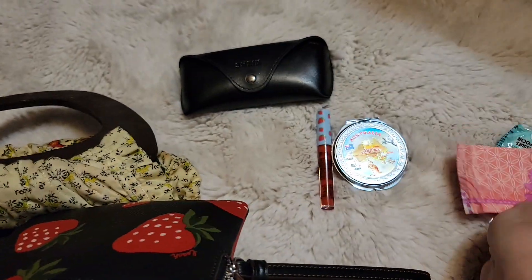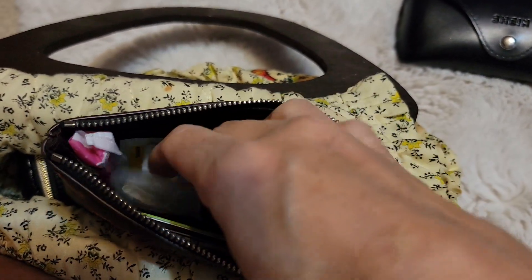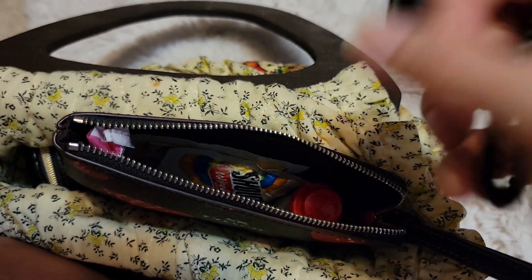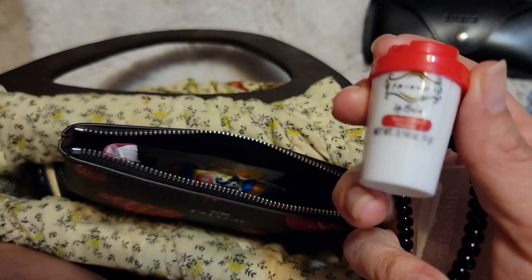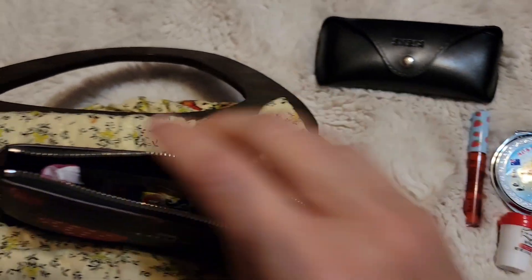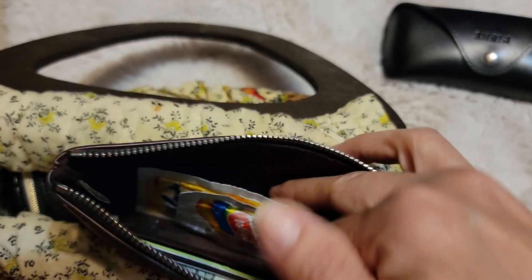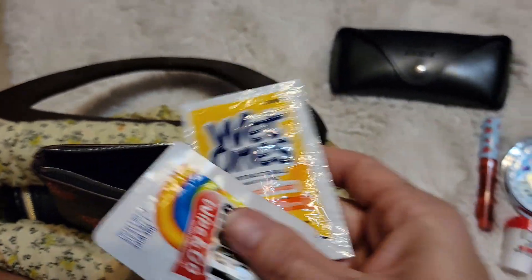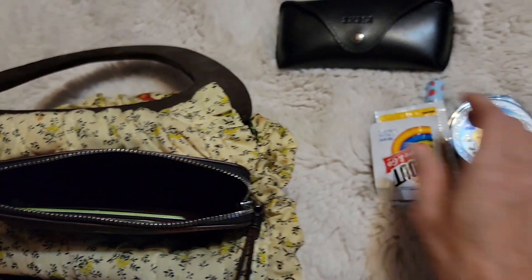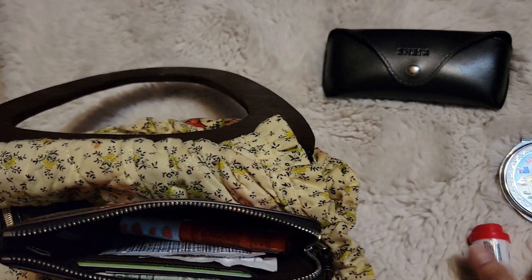I have some Kleenex and a liner, some flossers, a hair thingy, my coffee lip balm — also from Dollar Tree — a tampon, and some wipes. My cards and money are right over there in the wristlet. Y'all know how these pouches and wristlets are set up.